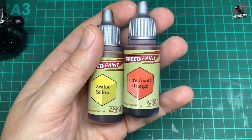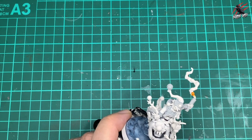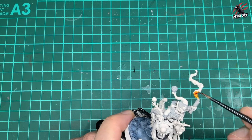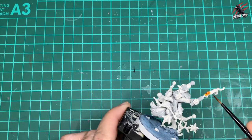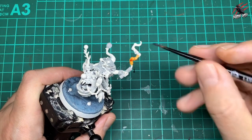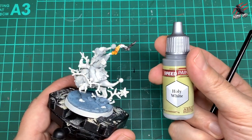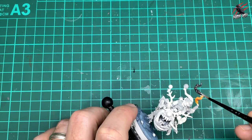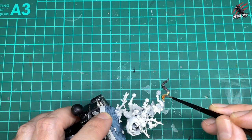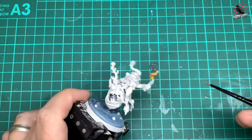Next I took the Zealot Yellow and Fire Giant Orange. I'm using the yellow to give a glow effect under the smoke — painting yellow at the bottom then blending in orange as we go up the smokestack. Then I took Contrast Basilicanum Grey for the darker smoke, not taking it all the way down to the flame. I used the Holy White again as a lighter grey to blend into the Basilicanum Grey, dotting it over the orange and yellow so the flame just comes through the smoke.